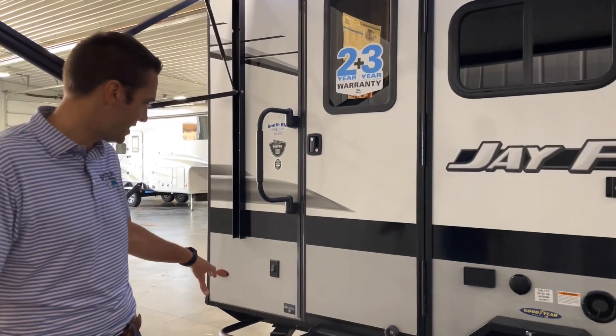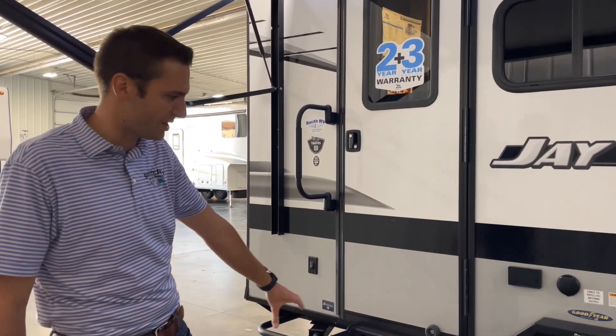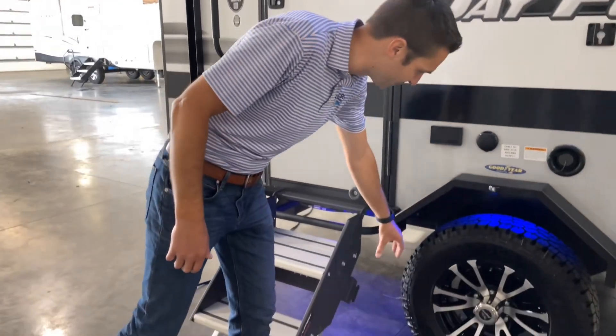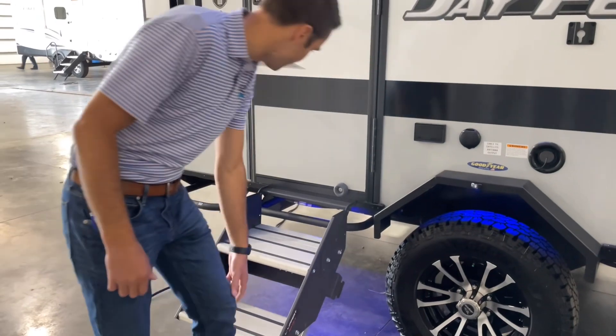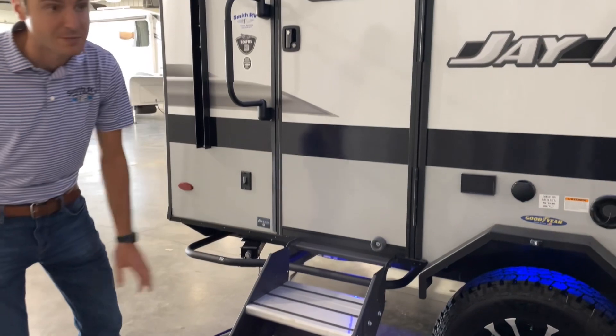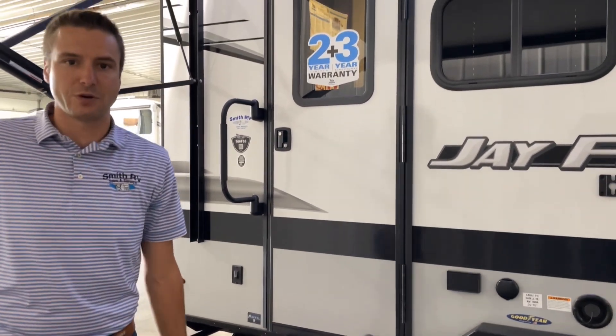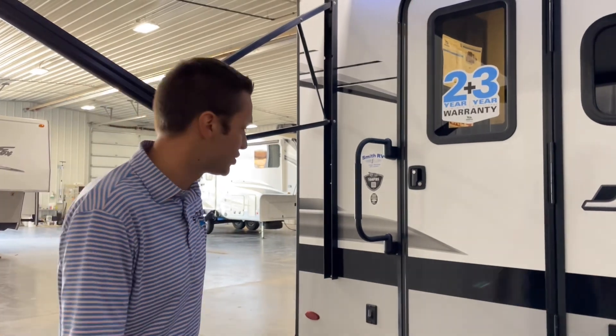There are a lot of great options on this. It has the off-road package, which includes the flipped axle and 16-inch wheels — pretty amazing. We also have rock rails on this thing. So if you're looking to go on some two-tracks or some backcountry roads, it's definitely going to be a lot better than the average travel trailer.